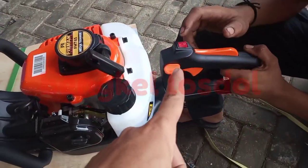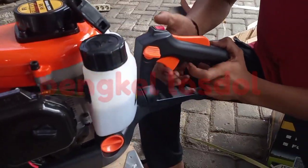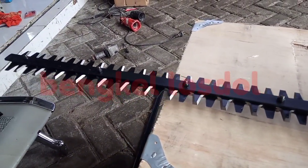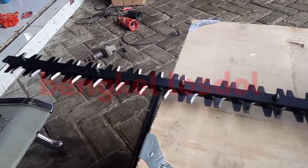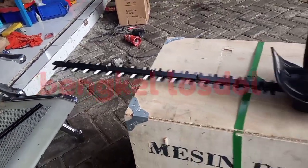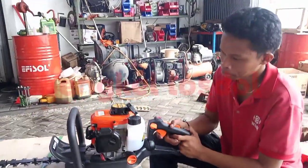For on-off the handle, it also has safety — if it doesn't press, it doesn't want to activate. It's a good thing.